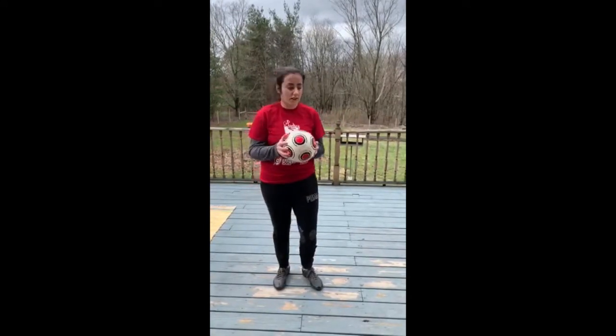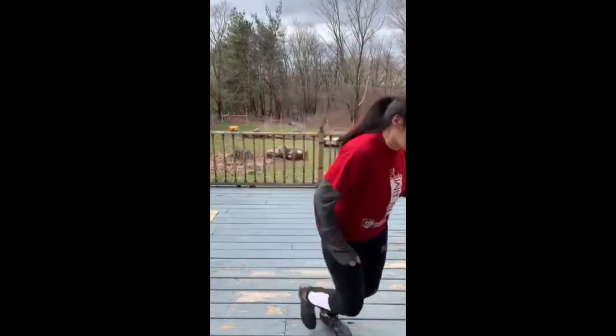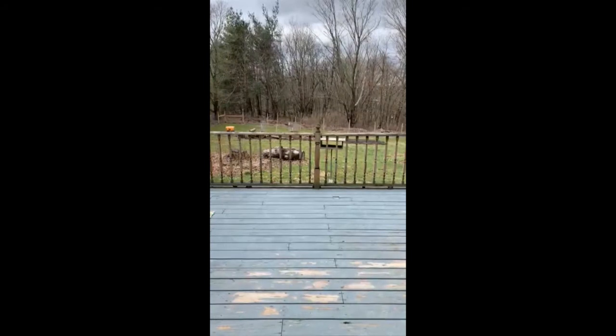I would suggest that if you've got a nice area where you're not going to hurt anything if the ball flies away, that you practice juggling a little bit. Start with my thighs, maybe onto my foot, and if I lose the ball, all I have to do is go get it and I can keep playing.